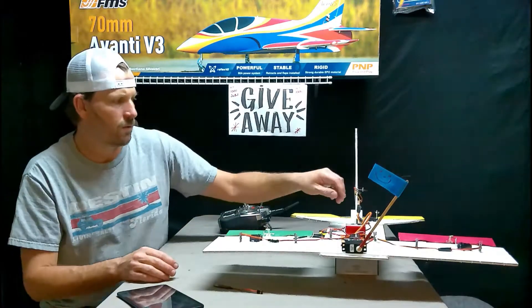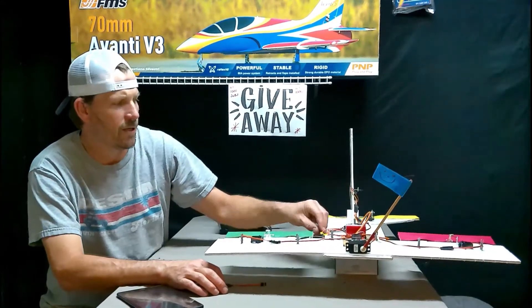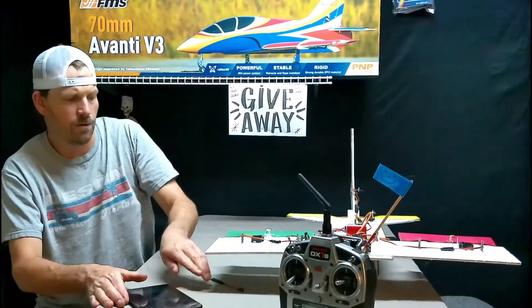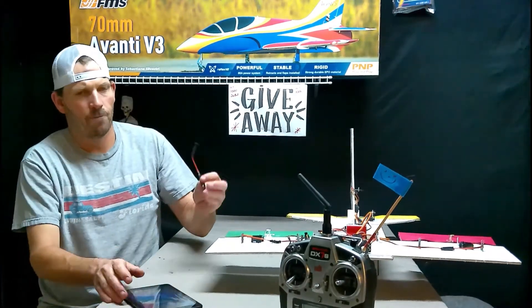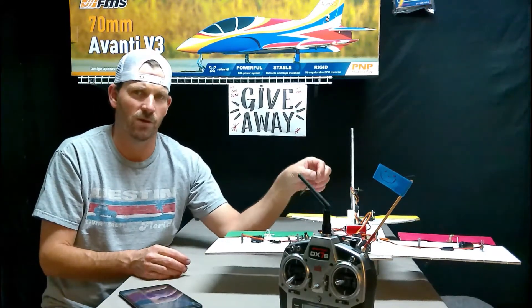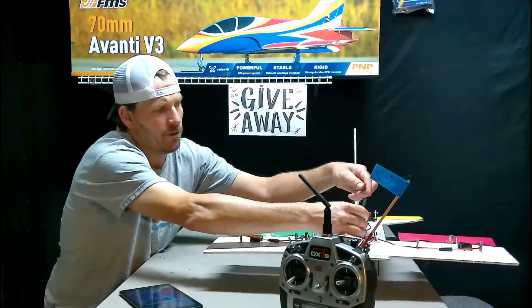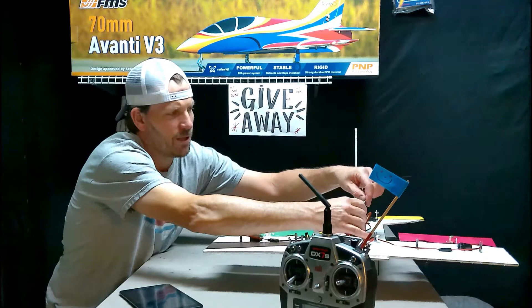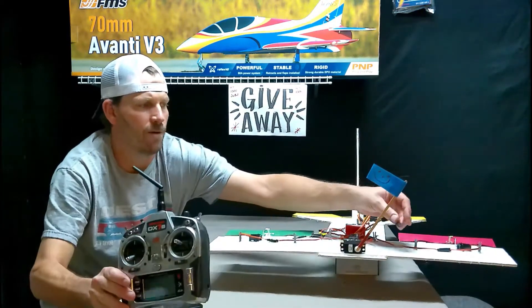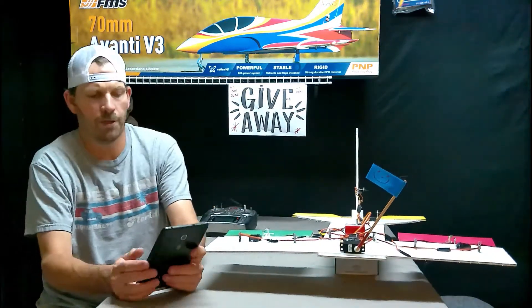I'm going to power down the plane and connect the Bluetooth module to it and get it connected to the tablet. The Bluetooth module plugs into the bind port on the receiver where it says bind/program. I have a little three-inch extension here — I'll plug the Bluetooth module into it and lay it right there on the wing.